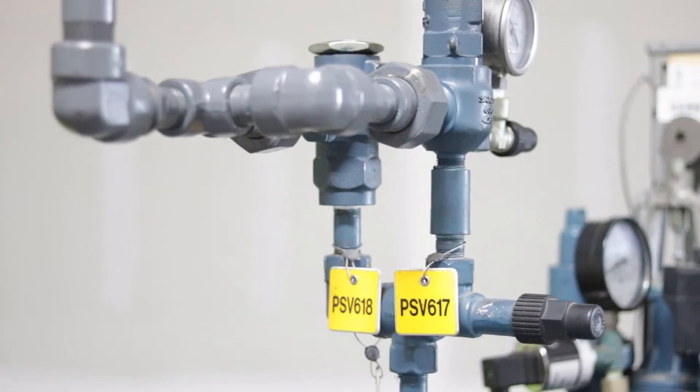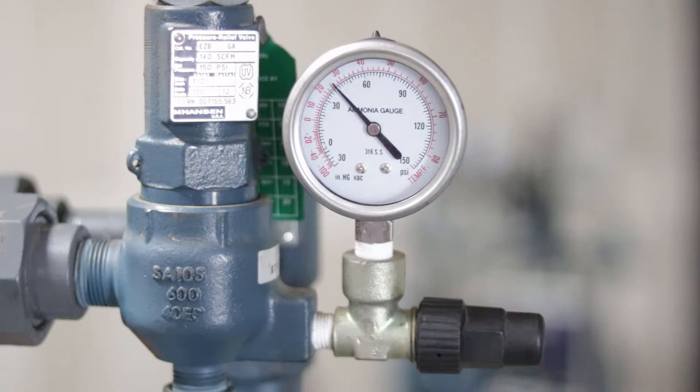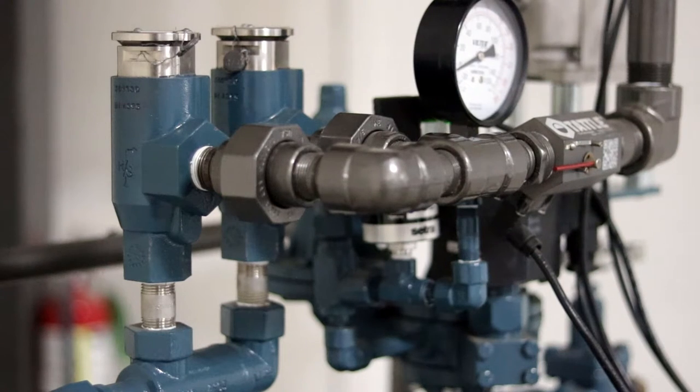In general, pressure relief valves are required to be installed on all pressure vessels and compressors and must be replaced every five years or when a relief valve has lifted. There are exceptions that allow for bench testing in lieu of replacement, but that is outside the scope of this module.